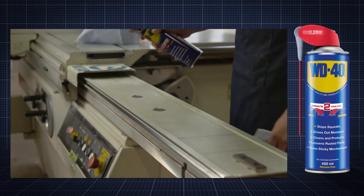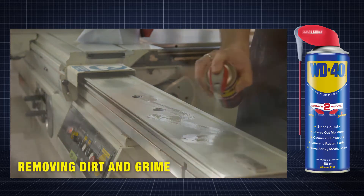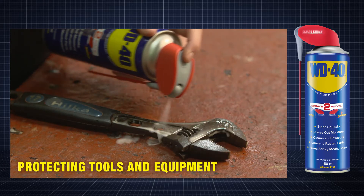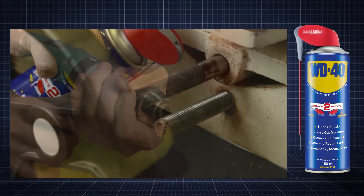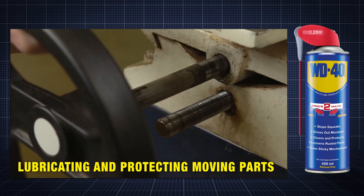WD-40 Multi-Use Product is perfect for a range of uses, such as removing dirt and grime from metal surfaces, protecting tools and equipment, and lubricating and protecting moving mechanical parts.